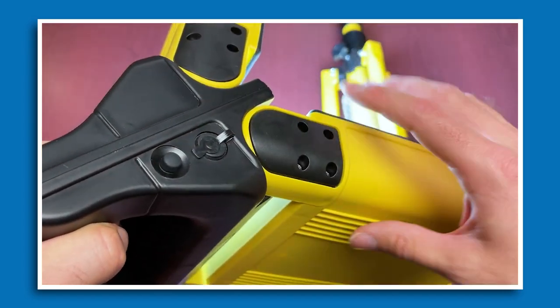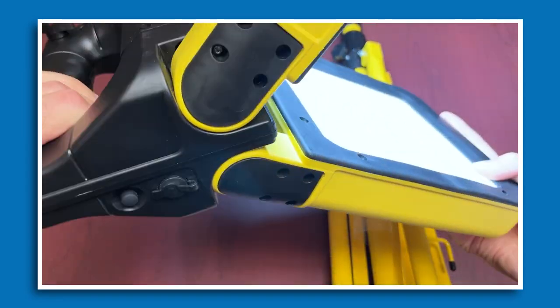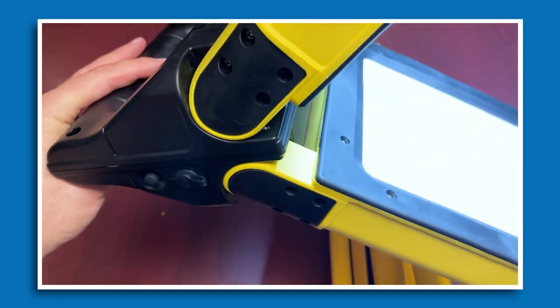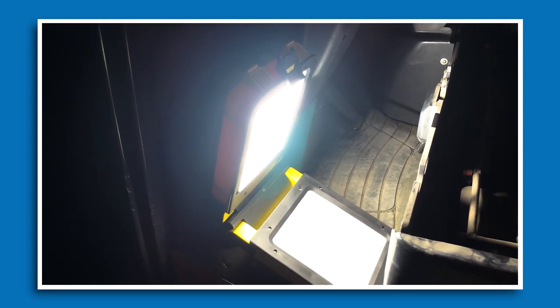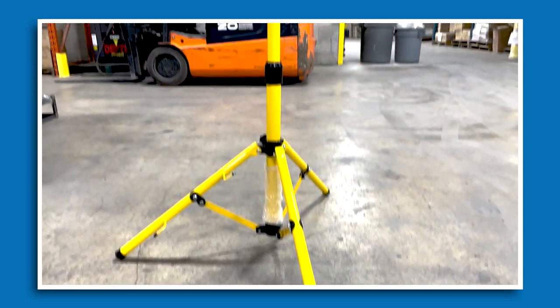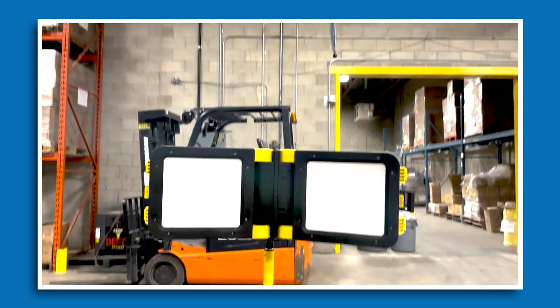You have the ability to essentially isolate components. You can use it handheld, walking around doing your lighting. Additionally, if you just want to set it down, you can have the light beam forward onto a work site area, or lean it in different ways, or mount it onto the tripod and use it however you like.